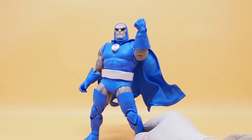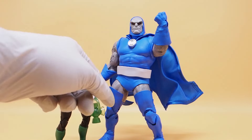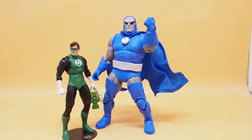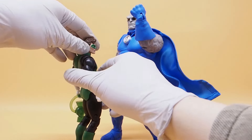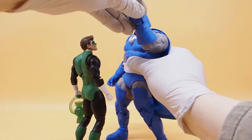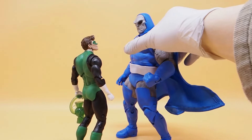Let's do a size comparison. Here's the Green Lantern — also DC Classic — and Darkseid is nine inches in height. You can see he towers over Hal Jordan. Hal Jordan is like 'whoa, you are tall,' and Darkseid is like 'whoa, you are small.'